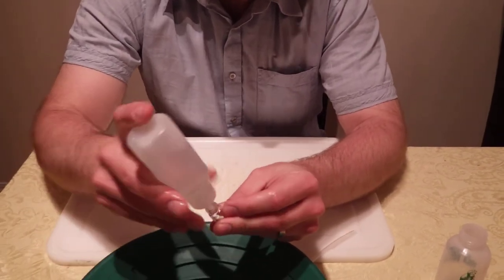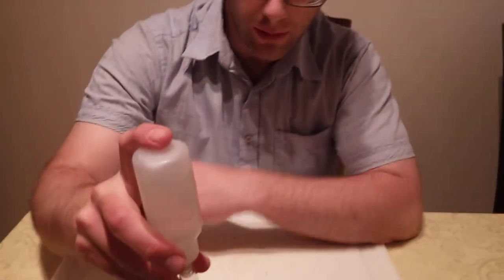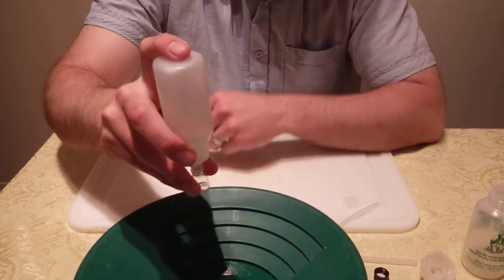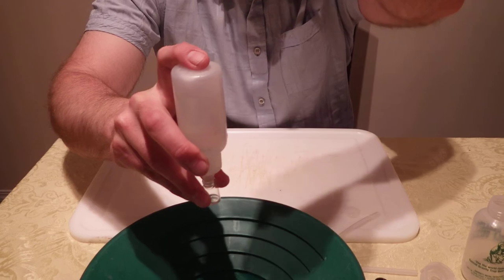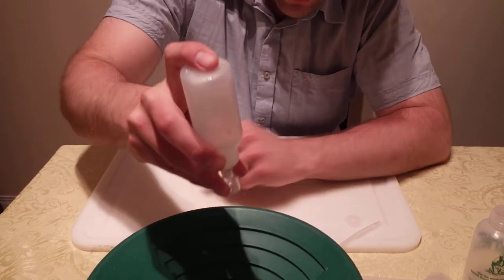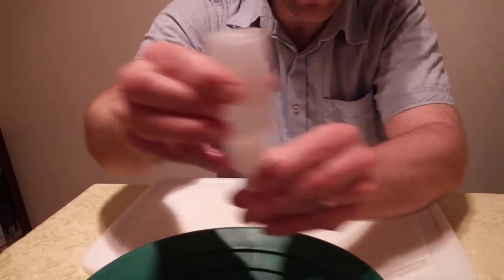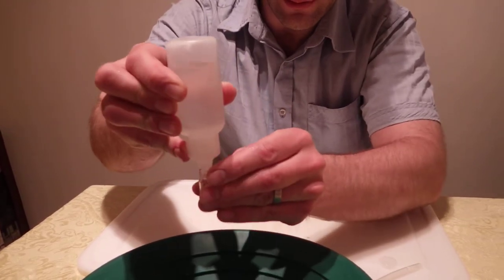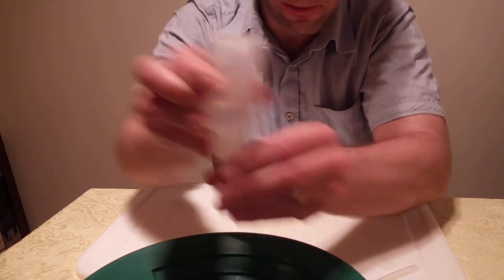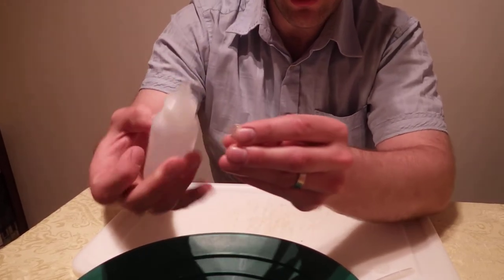What I do is put that vial over the nozzle and then just swirl this. The swirling will cause the gold to go to the middle of this snuffer bottle and fall into the vial. If I get a little tornado in there, it works great.